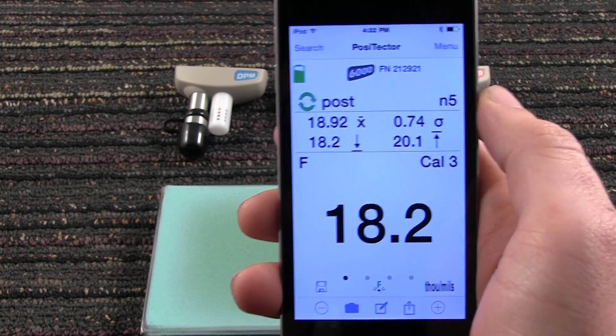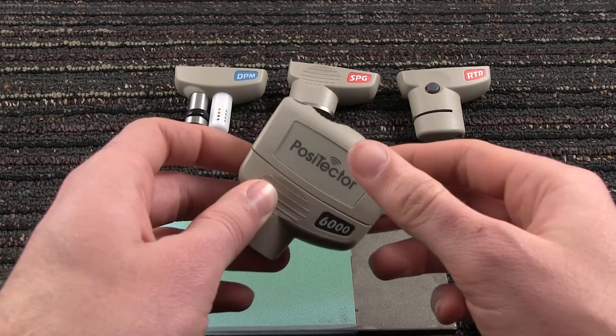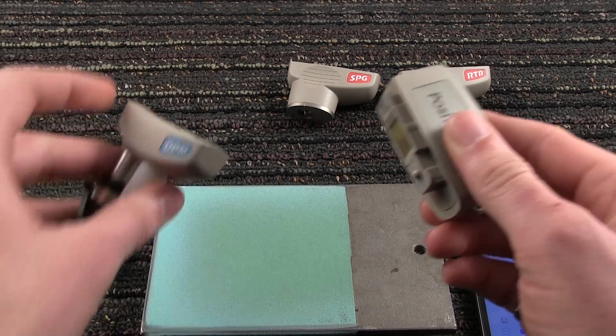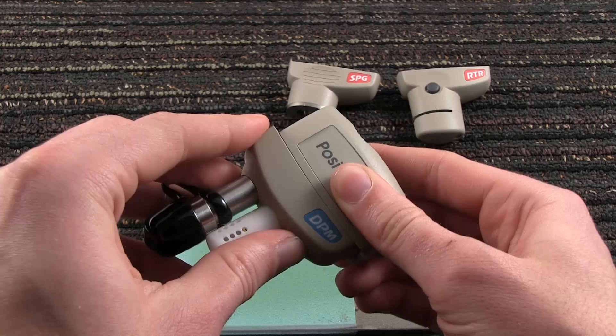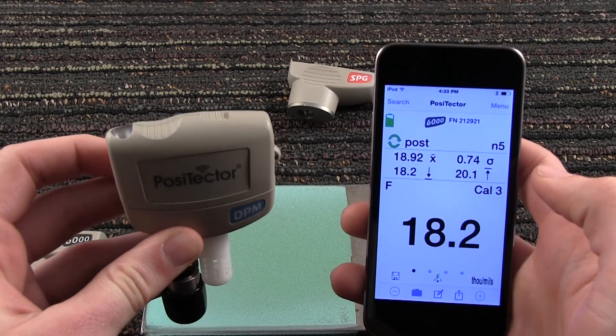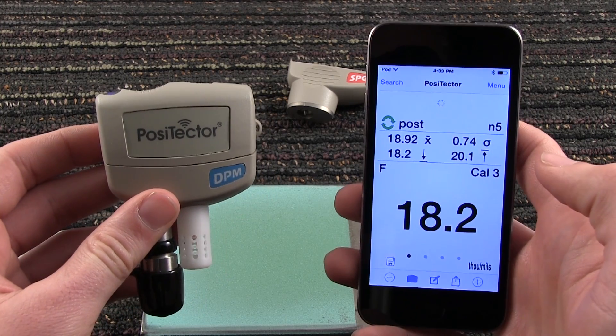The Positector SmartLink also features industry-exclusive probe interchangeability. Disconnect the Positector 6000 coating thickness probe and attach a Positector DPM environmental probe, then power up the SmartLink. The Positector DPM probe is automatically recognized and begins measuring.